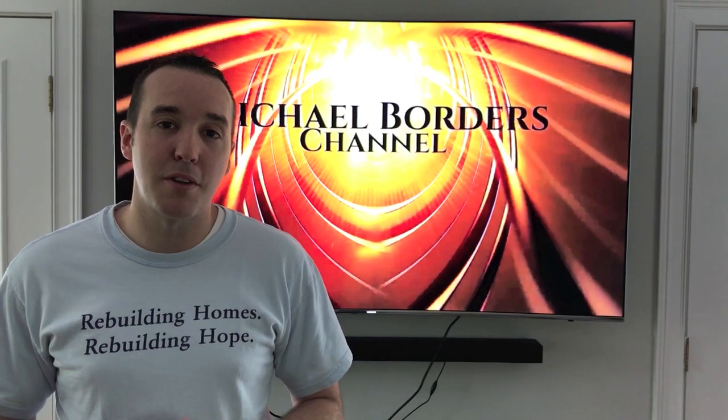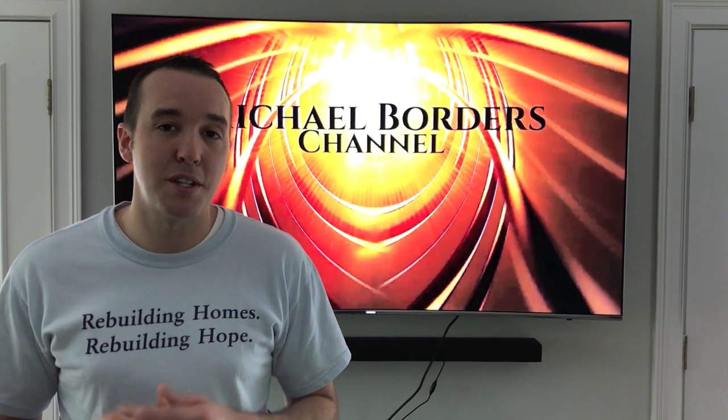Hey YouTubers, Mike Bortz with the Mike Bortz channel. Thank you for watching. Today we are dealing with a crack in our ceiling, and rather than using spackle I want to show you an additional option that might come in handy. Let's check it out. Looking at the ceiling now, there is the crack — it's pretty long and aggressive.